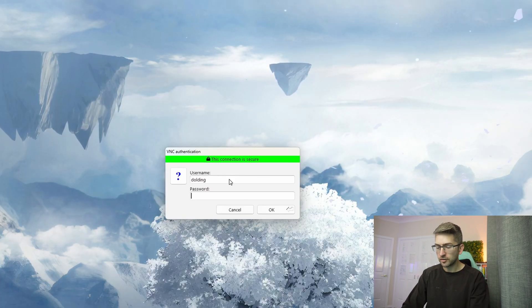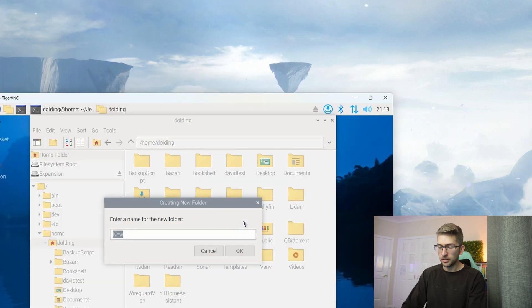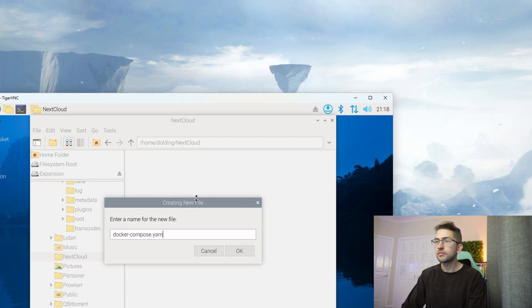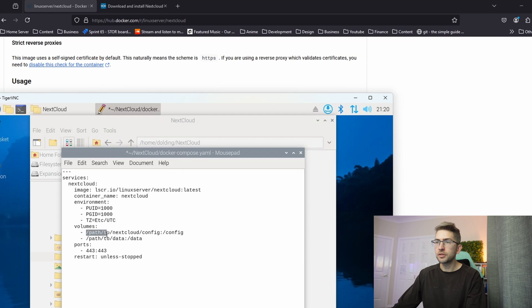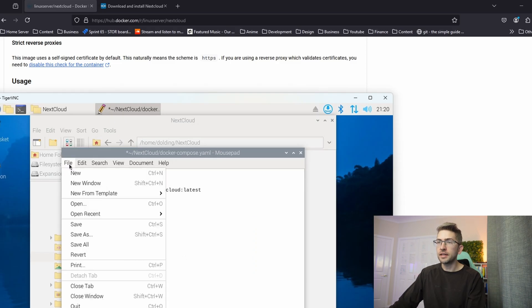We're going to remote into our Raspberry Pi and I'm going to create a new folder called nextcloud. We're going to create a new file for our Docker Compose file and paste the contents in. I'm going to quickly change the path for our volume to dot-slash nextcloud and dot-slash data. That'll create the persistent volumes within the current working directory, which will be this nextcloud folder. We're going to go ahead and save that file.